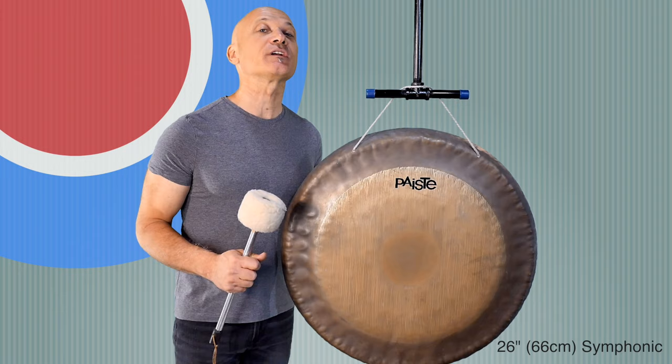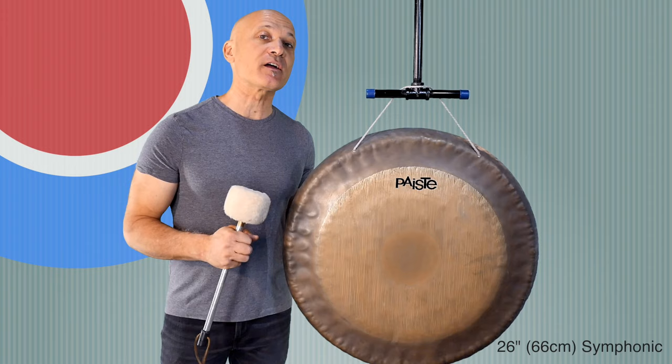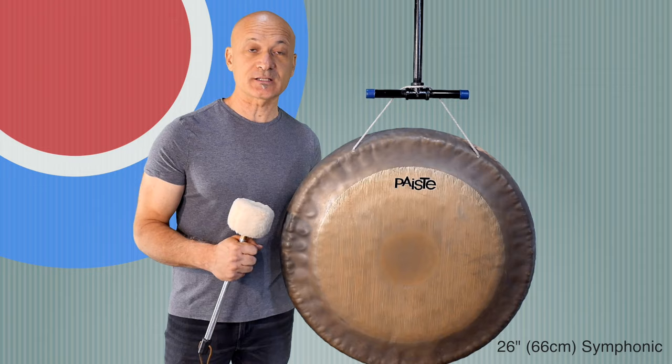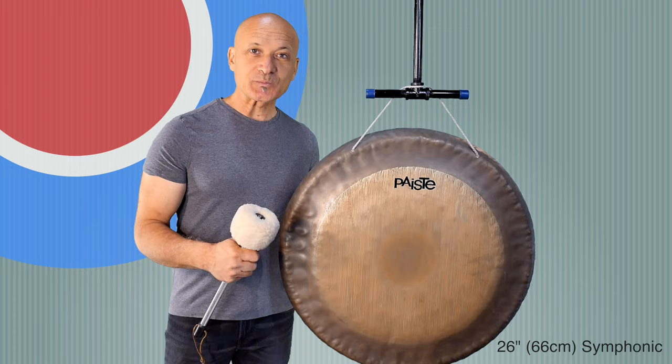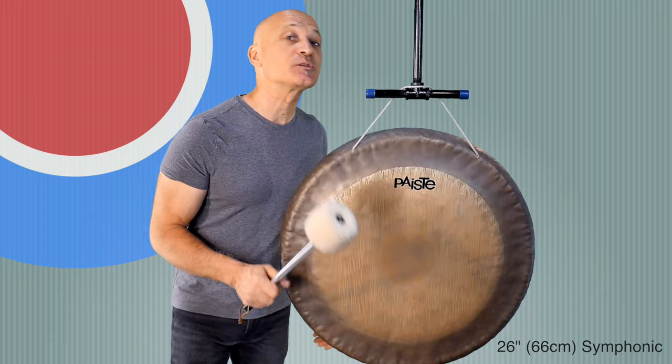In this video I'm going to be showing you four different gongs, starting with this one. I'll put all the information down in the lower corner for each gong. This is a 26-inch symphonic gong made by Paiste, and this is a really typical style of gong for orchestras. You see these in lots of college and high school band rooms. It's modeled after a more traditional Chinese gong that I'm going to show you coming right up, but let's give it a listen.